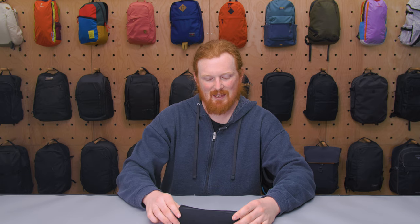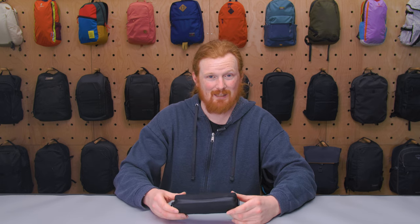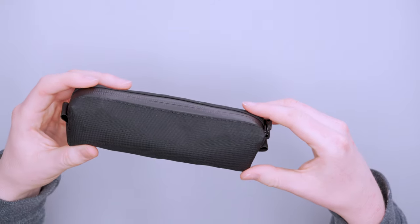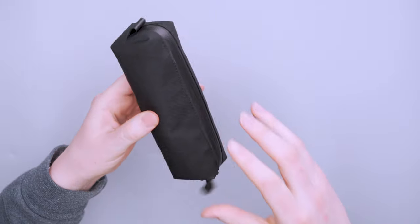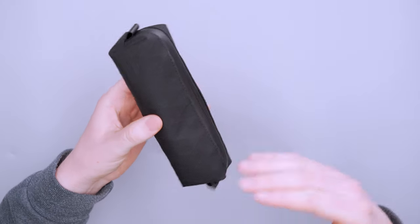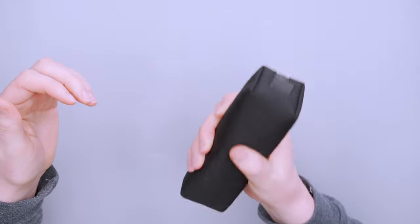Even though those are three different materials, they're all very similar. They're all very lightweight, water resistant, and durable. That's basically the reason people like X-Pack — it's durable, water resistant, and lightweight. I've got almost as much gear as I can stow inside here comfortably and this is still very lightweight.